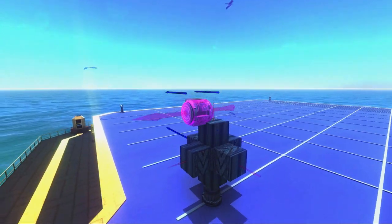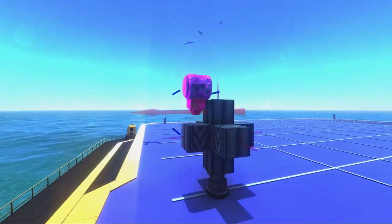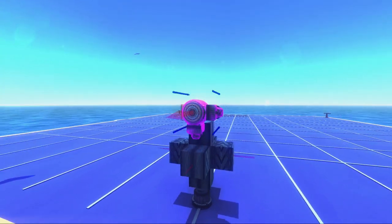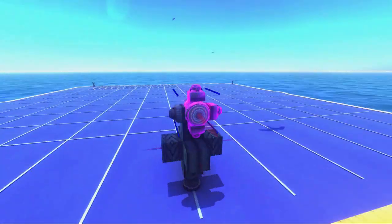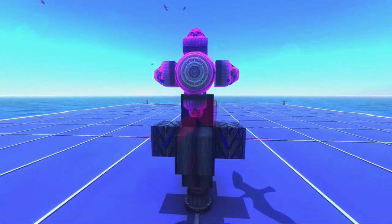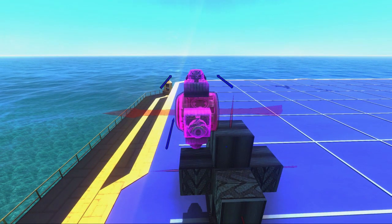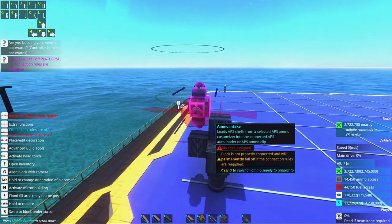The firing piece itself will be able to hold one shot. Each of these ammo input feeders will be able to hold an additional shot. When making a diff gun, you most ideally want to have connections to all four sides of this firing piece, which means this thing can fire five shots.